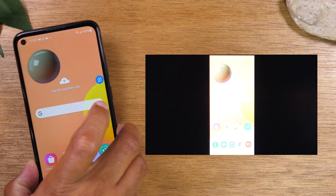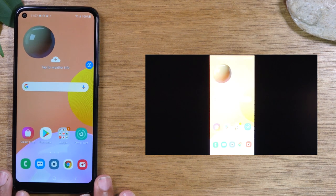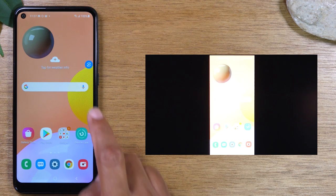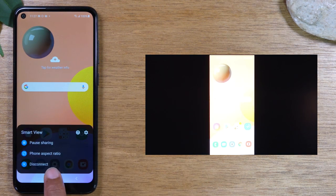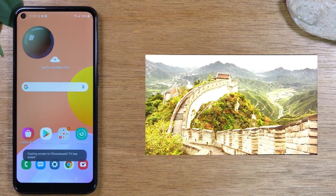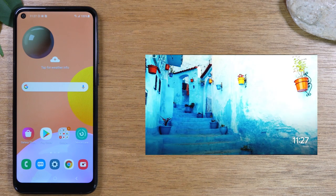Now, if your goal is simply to play a video from your phone, this is not the best method. To stop mirroring, tap on the little blue dot and go down to Disconnect. That first method is great for showing specific things on your phone — gameplay, pictures, videos — it's a direct mirror. But the second method is what most people will find more useful.